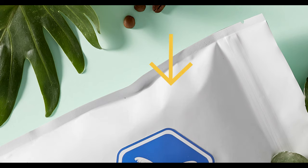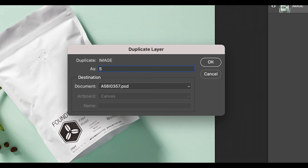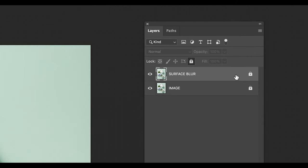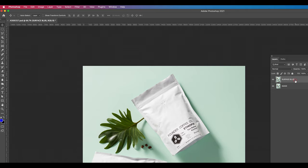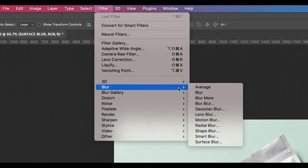In today's video, I want to show you a quick way to remove creases and wrinkles from your product shots using a Photoshop feature called Surface Blur. The first thing you want to do is load up your image into Photoshop, right-click and duplicate the layer. I'm going to call it Surface Blur. Make sure your layer is not locked. Go up to Filter, Blur, Surface Blur.